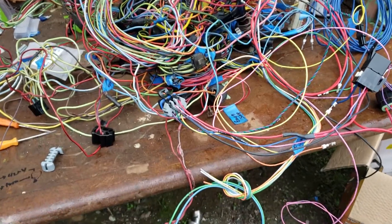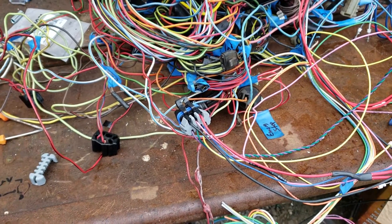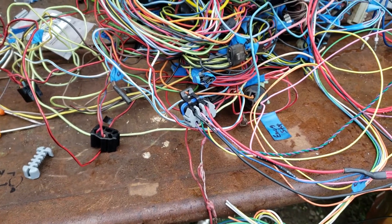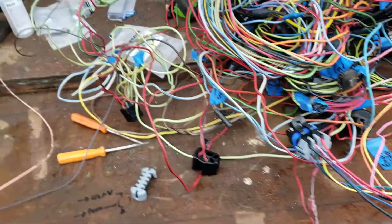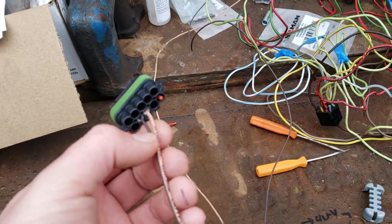What I wanted to show is that this truck is getting a Holley Sniper EFI — it's a two-barrel throttle body injection system. And what I wanted to show was one of the connectors here.